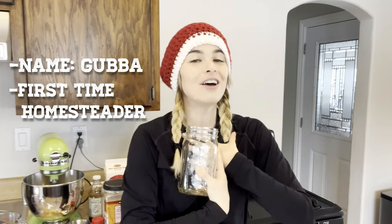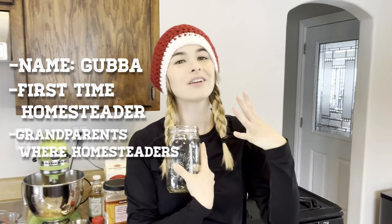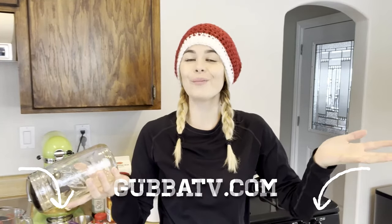Hello, and welcome back to another Gubba Homestead video. I'm Gubba. I'm a first-time homesteader following in the footsteps of my homesteading forebearers, vlogging my journey, my wins, my losses, my ups, my downs, and also vlogging it on gubbatv.com.